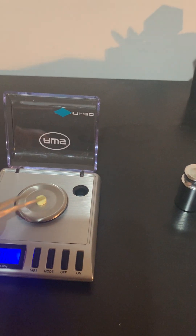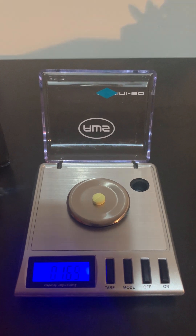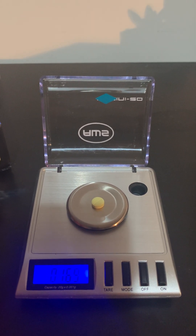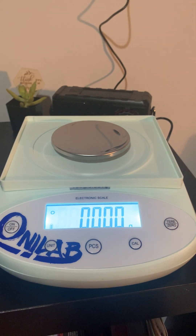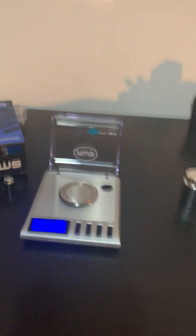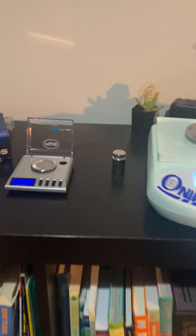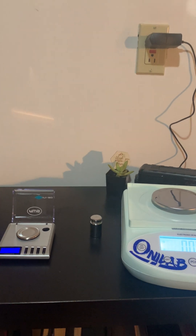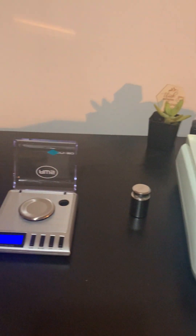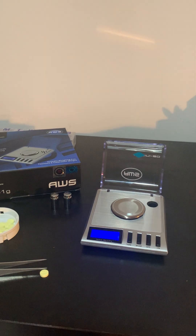I'm going to try the Gemini again — look at that. Based on this, I have a bit of concern with the Onilab and I'm going to return it. I'm going to keep using the Gemini 20 — it's been dependable, easy to put away, and as you can see the size difference is significant. Hope that was helpful, and if you have any questions, please feel free to ask in the comments below. Thanks.